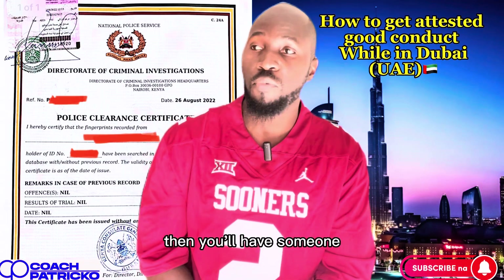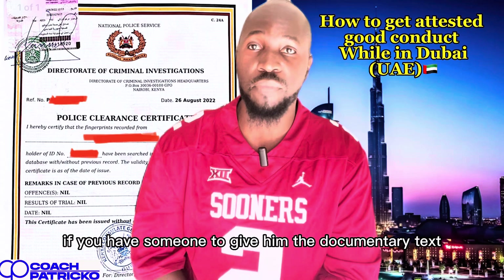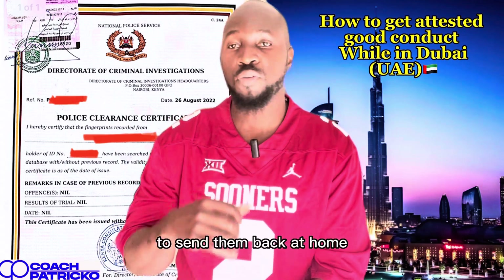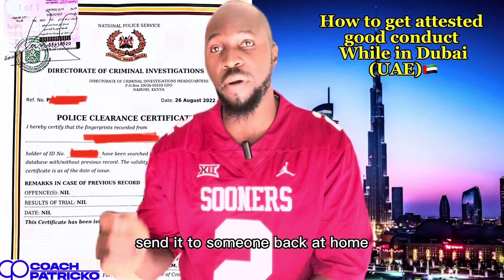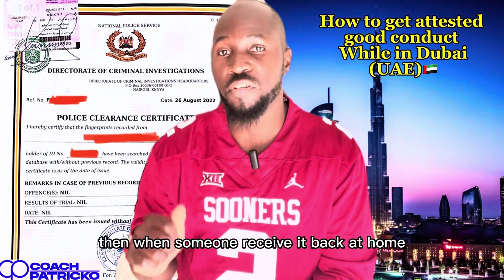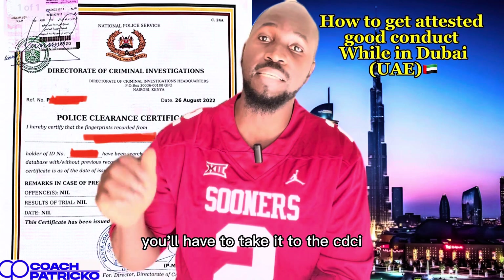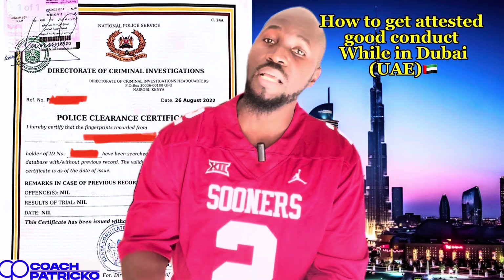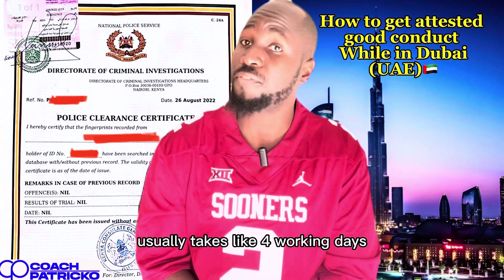Then you will have someone — if you have someone — to give the documents to send them back home, or you can use RMX to send them back home. Send it to someone back at home, then when someone receives it they'll have to take it to the DCI headquarters, the one on Kiambu Road. That usually takes about four working days.